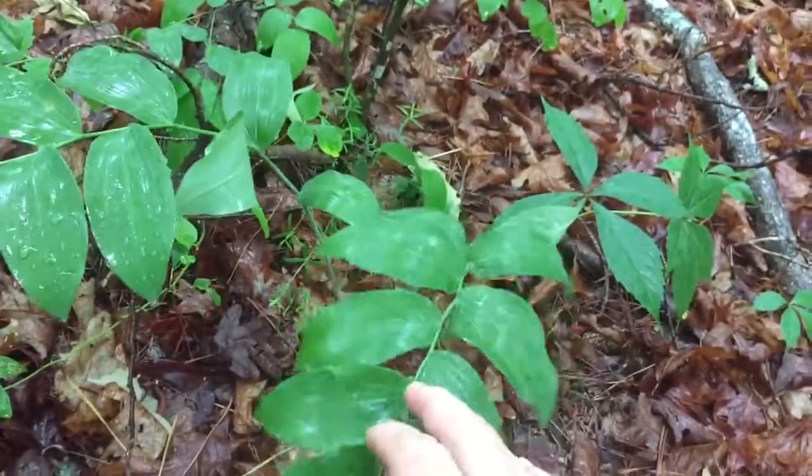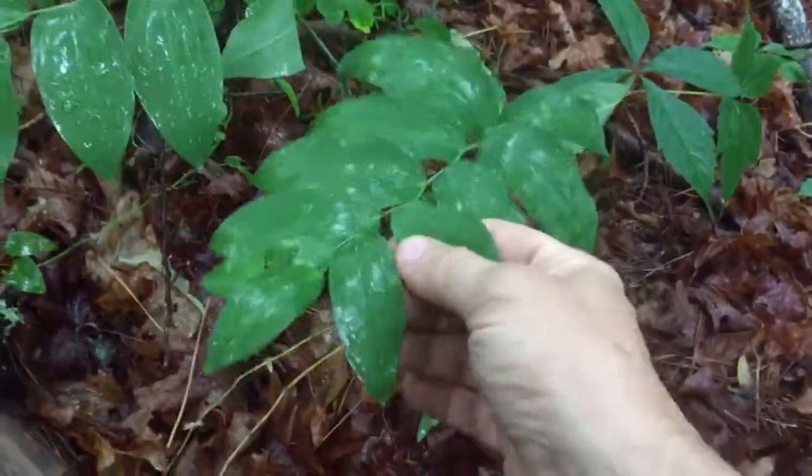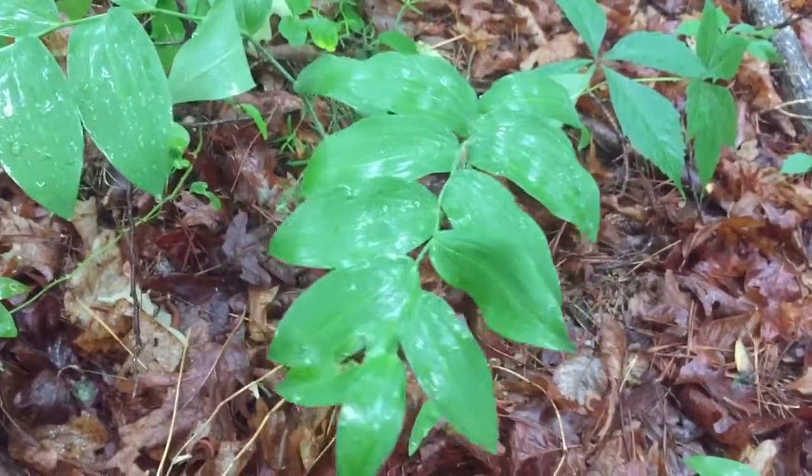I'm not an expert, don't claim to be one. Off the top of my head I can't remember everything that this plant does, but it's an excellent medicinal plant.